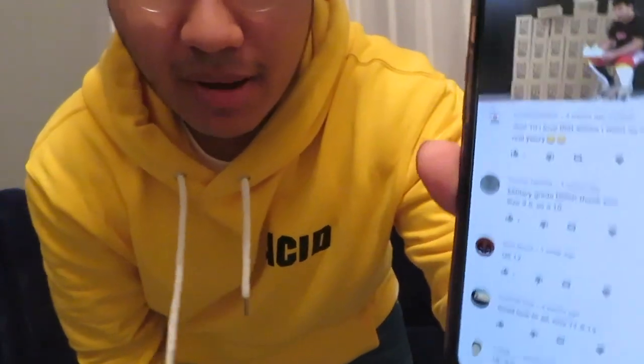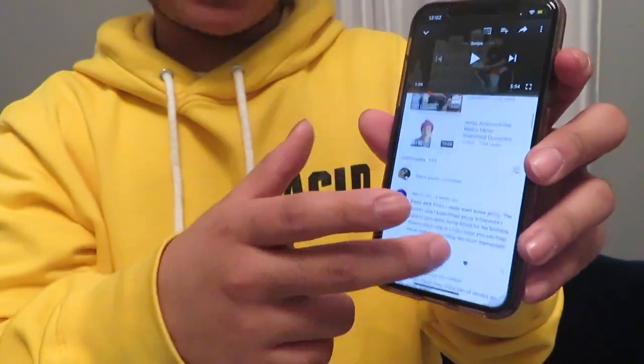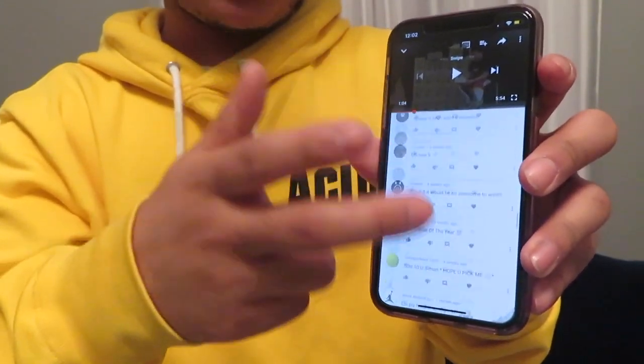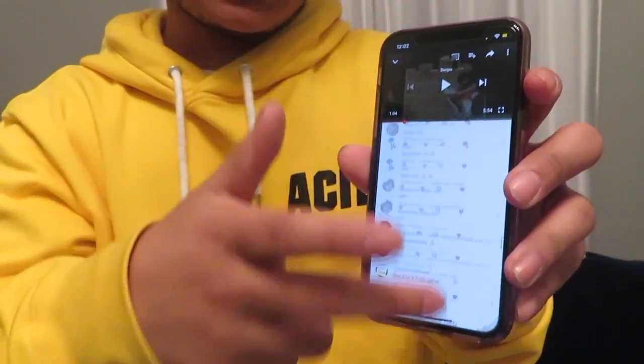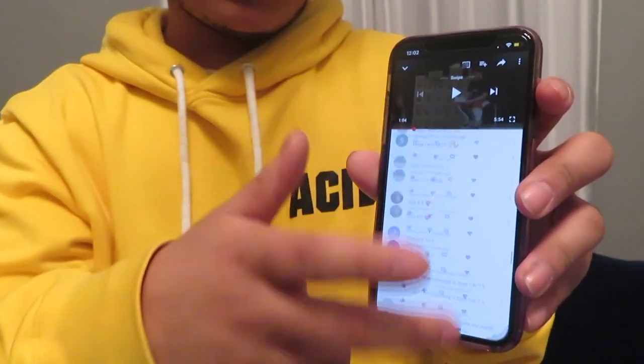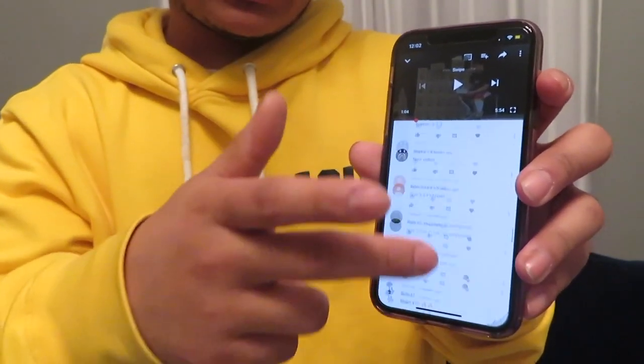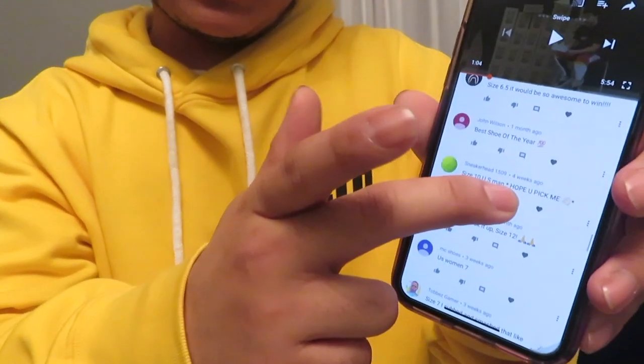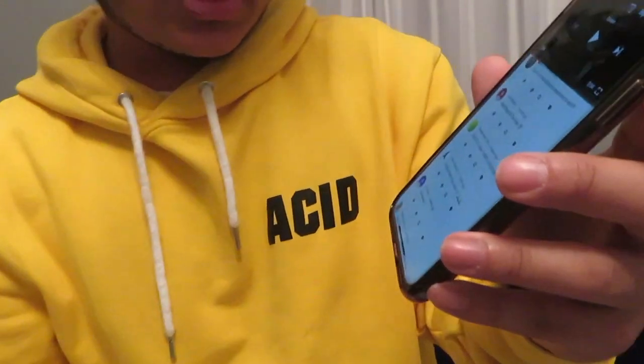Alright guys, I have the semi-frozen video pulled up and I'm going to be scrolling randomly through the comments — may the best man win. We got about 195 comments to scroll through, going at random. I'm gonna stop anywhere at a random time while scrolling up and down... stop right there. There you go guys — sneakerhead1509! Sneakerhead1509, I'm gonna be contacting you soon to get your details. The Yeezy giveaway winner has been picked!